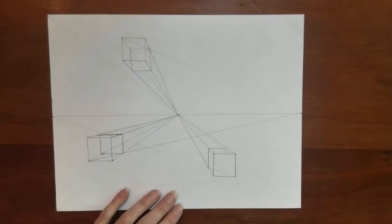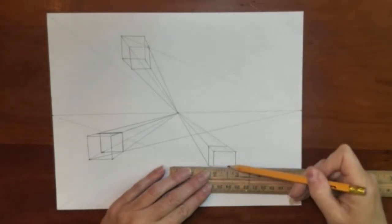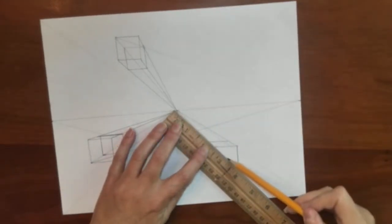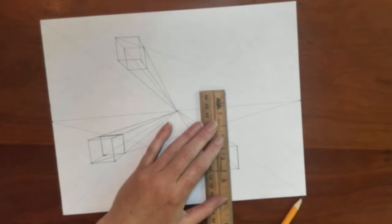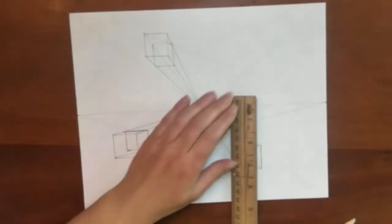Right now it is opaque — can't see through it. Now I am going to turn it into a transparent box. If you draw everything exactly, everything should always connect. If something is not connecting, you know you probably did something wrong.